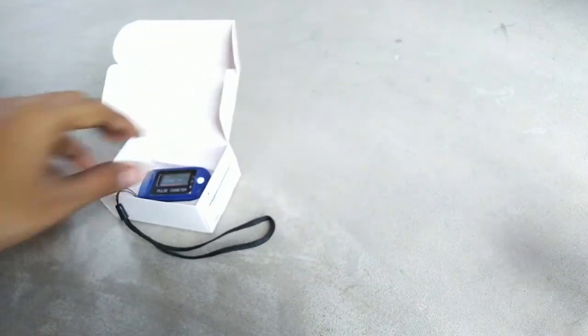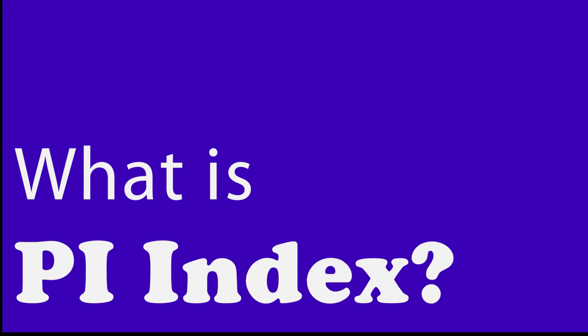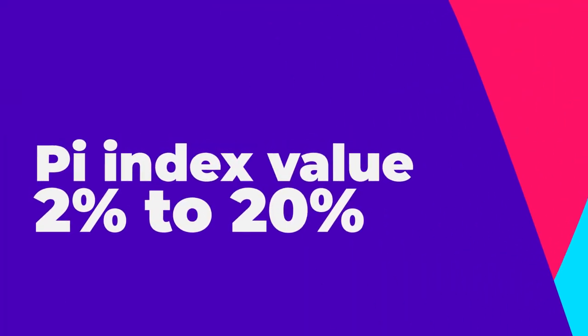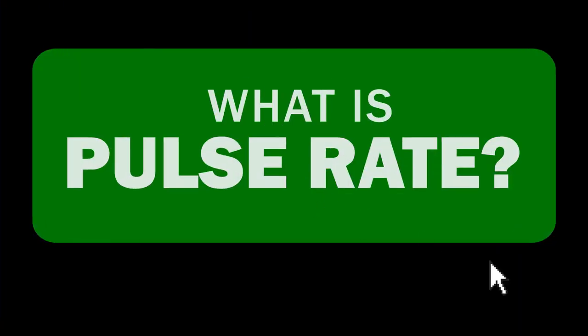Let me talk about the PI index, or perfusion index. This is basically the ratio between pulsatile blood and non-pulsatile blood. Pulsatile blood is the blood or hemoglobin that carries oxygen, and non-pulsatile blood does not carry oxygen — the red one has oxygen and the blue one does not. The normal PI ratio is 2 to 20 percent. If you have 20 percent, you have strong blood flow; if you have 2 percent, you have weak blood flow.